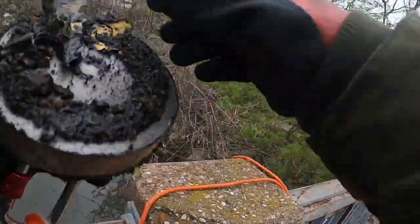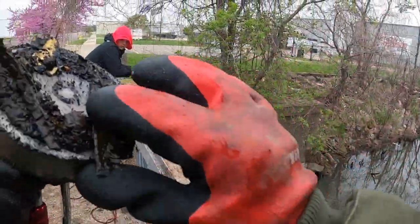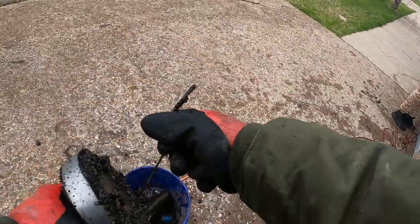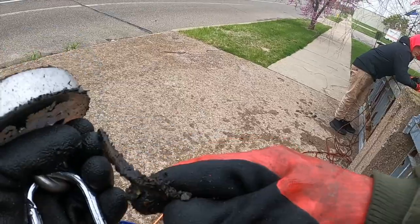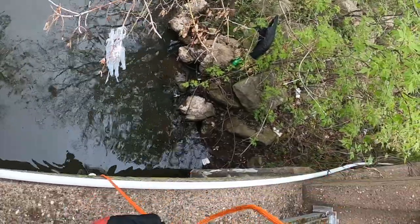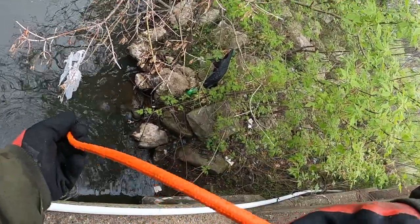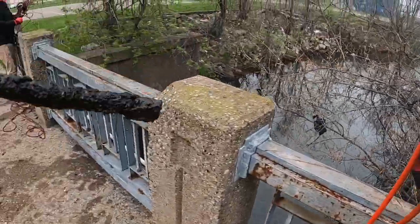We got a couple things — oh, whatever that orange thing is, it looks like a paint can. We might potentially have a paint can, and I have no clue what that other thing is — it has like little teeth on the end of it. What is that — a tube, a pipe of some sort? Oh, we got a dangler — some type of pipe.